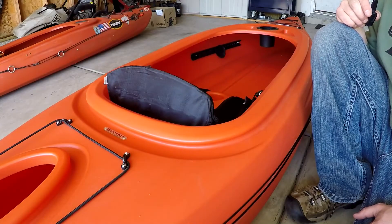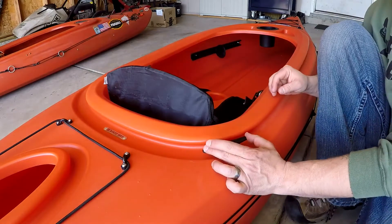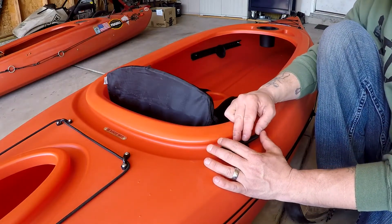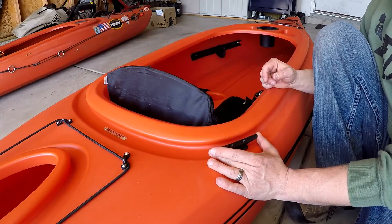One of the first things you want to do when installing an anchor cleat is find a spot where it's going to be out of the way, but still easy to access while you're on the water. I think it looks pretty good right here.